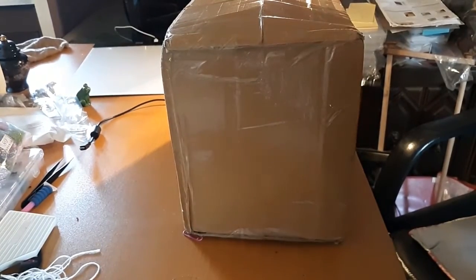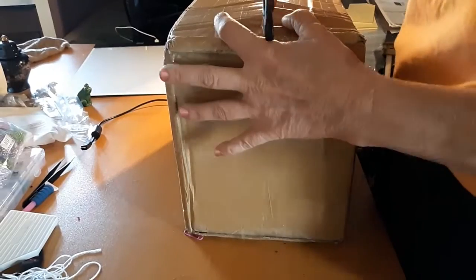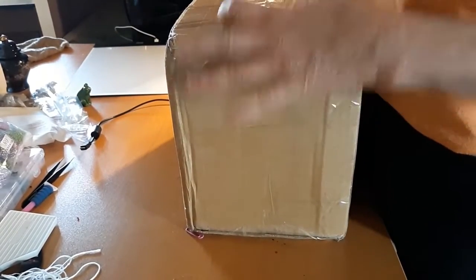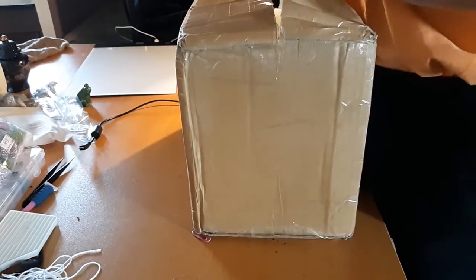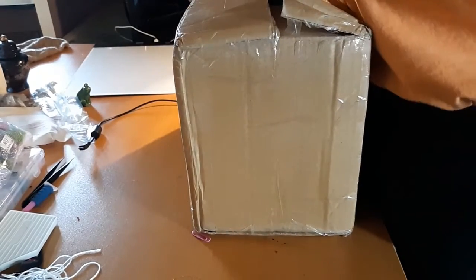I ordered it July 12th and so it took probably 20-some days to get from China. First thing we're going to do is get rid of this box. It's what I've been waiting for — I am so excited.